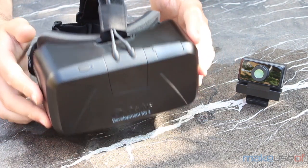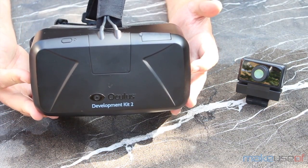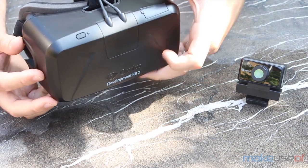The DK2 can be purchased directly from OculusVR.com for $350, which I should note is $50 more than the original DK1, which was released last year after a successful Kickstarter.